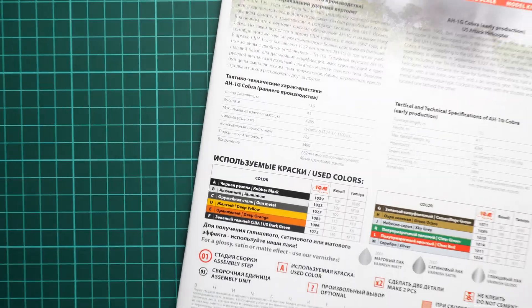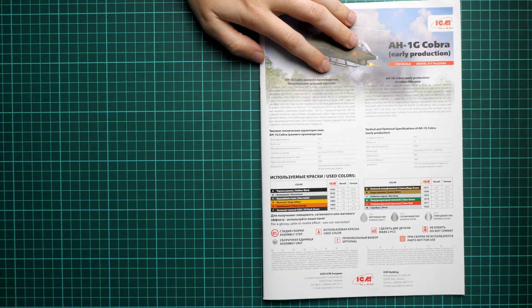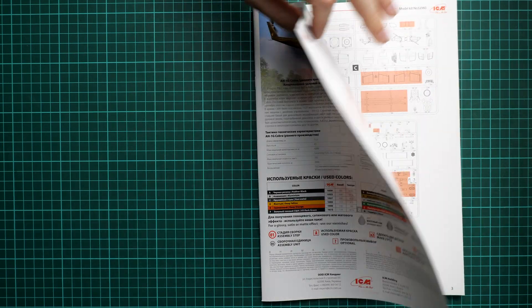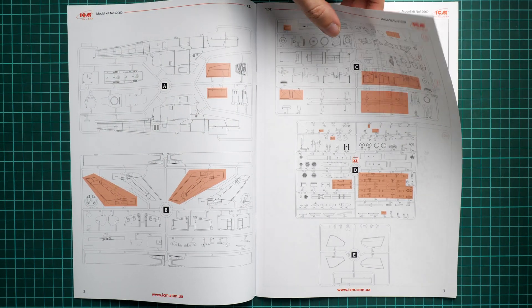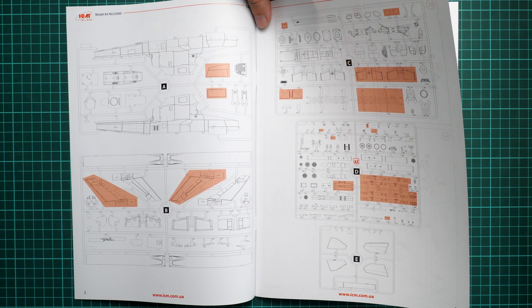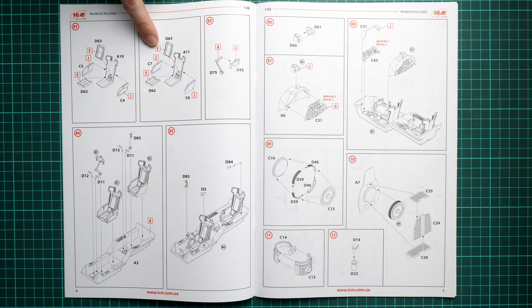Next we have the decals sheet — there is only one sheet inside, hidden in the assembly manual rather than a separate plastic bag. There is no mention of where it was printed. We have decals for the instrument panels but no decals for seat belts, even though I was expecting them in such a large kit. At least we have stencils. If you plan to use aftermarket PE, you won't need to worry about seat belts or instrument panel decals anyway.